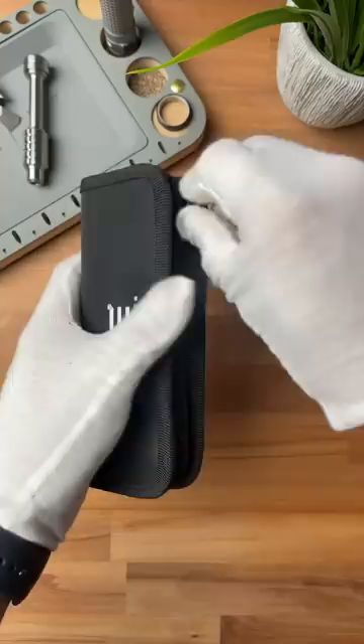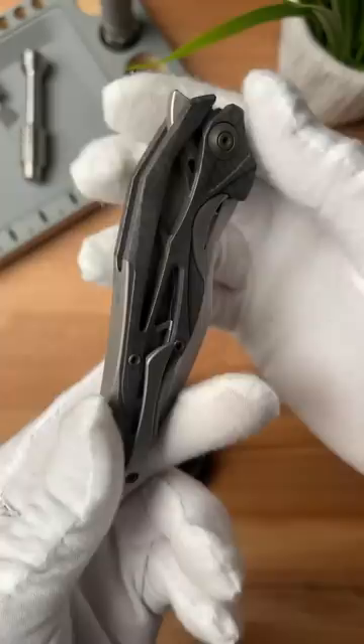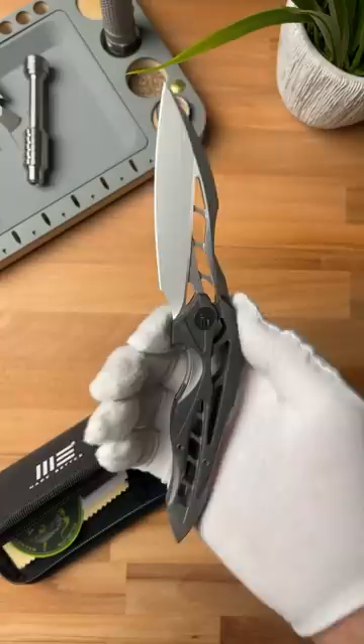Inside the pouch we're greeted with a bunch of documentation, and here is the knife — the Wii Knives Arrakis. This thing has an absolutely insane handle design. It's made of flamed titanium. And just wait until you see the blade on this thing. Holy shit, it looks like it's straight out of a video game.